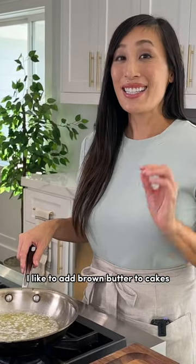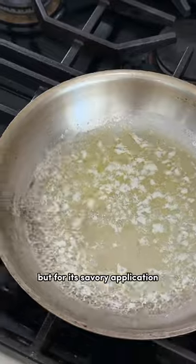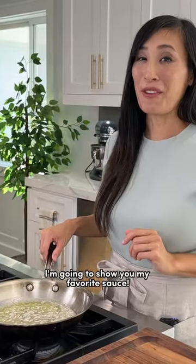I like to add brown butter to cakes, frostings, and chocolate chip cookies. But for a savory application, I'm going to show you my favorite sauce.